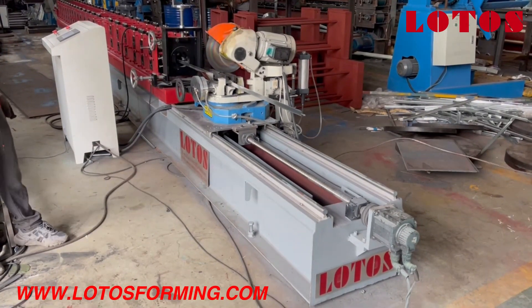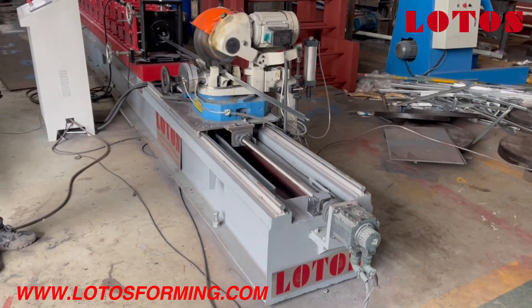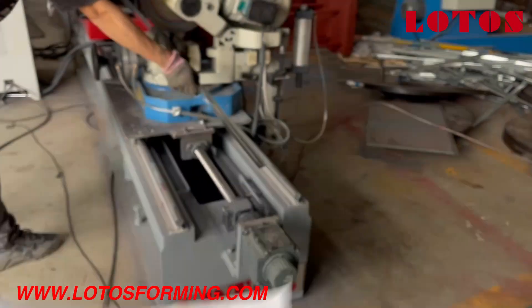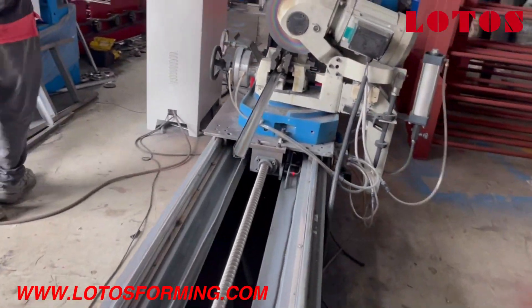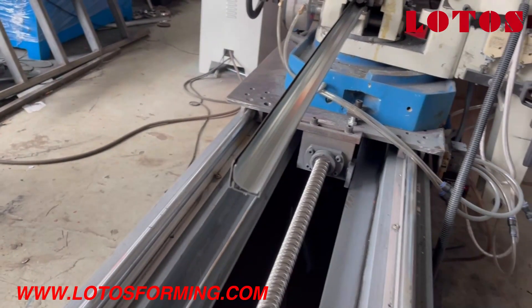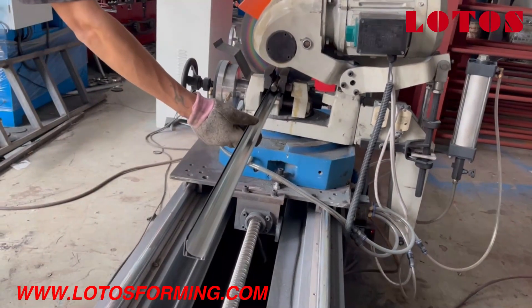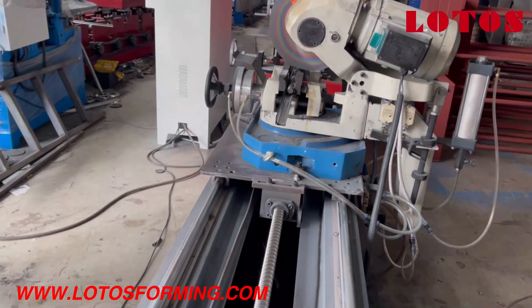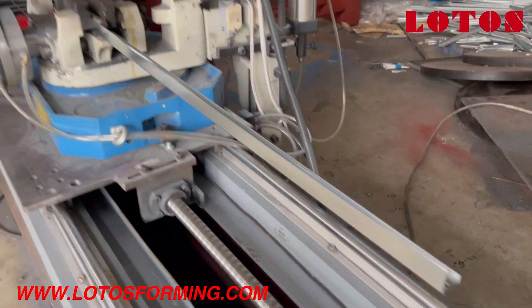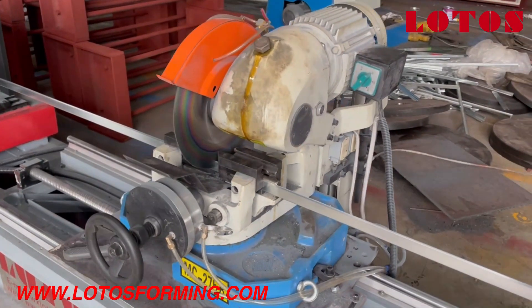Hello everyone. This is the flat roll forming machine and this is the work piece. The application for this profile is used for the TDC or TDF wrap dock system. This is the flat profile, and it's applied for several flying packing tools.